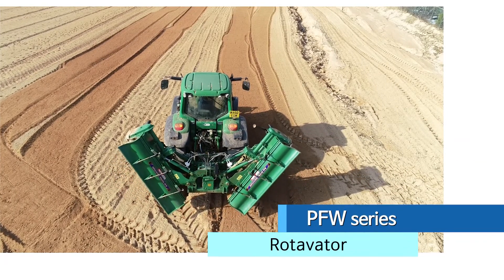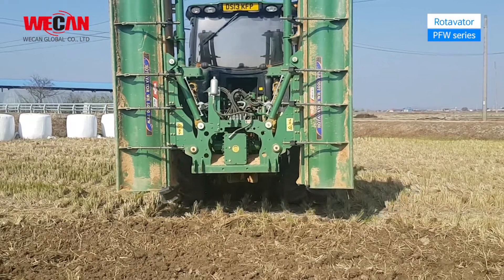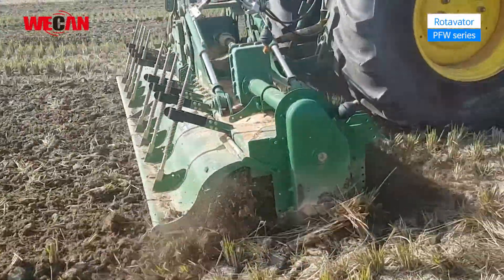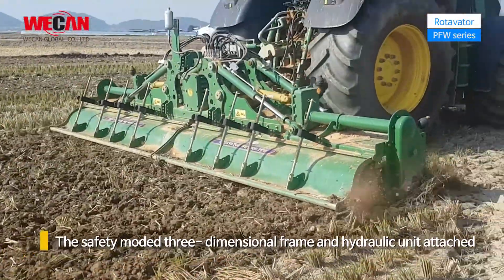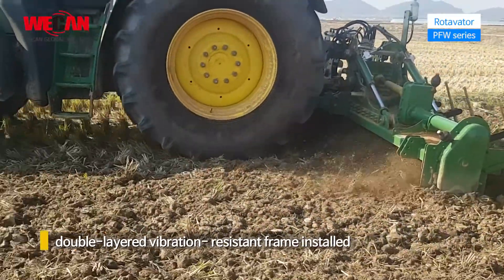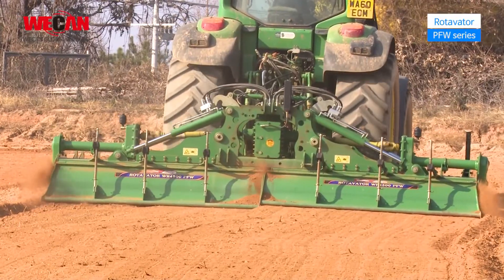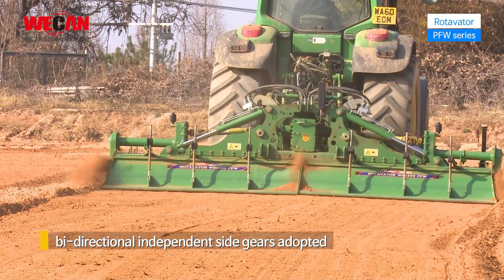The foldable rotavator PFW series for the field is convenient to move and work, and guarantees the best working environment, making large-scale work faster. The safety-mode three-dimensional frame, hydraulic unit, and double-layered vibration-resistant frame are installed to create the best field environment without vibration or shaking, creating the best conditions for plants to grow.